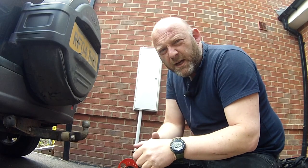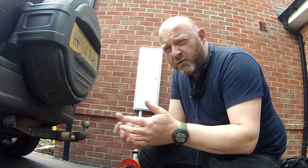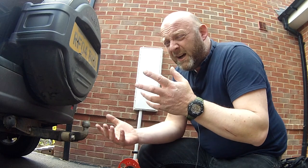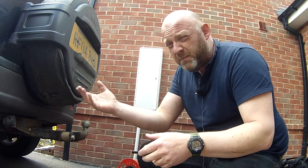First of all, the best advice would be: if you can afford a van, or if you already own a van or a pickup truck, just use that. That would be the safest way to transport any bike. Otherwise you're going to have to rent a van, which can be quite expensive just for going to pick up a bike.